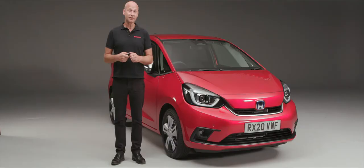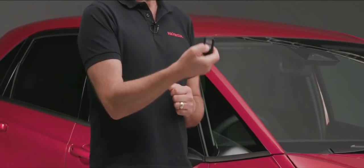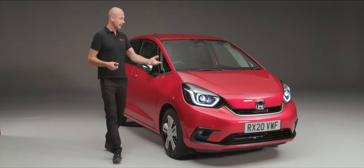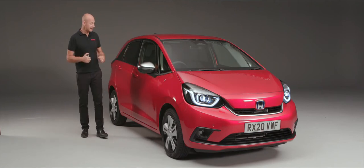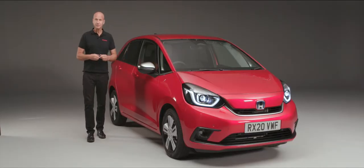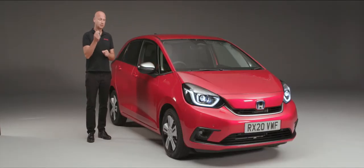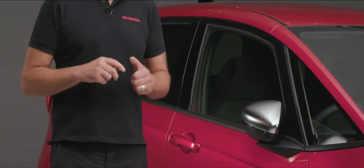When it comes to unlocking and locking your car, there are a couple of ways you can do it. First of all, we can use the remote and press the unlock button, and it will put the Guide Me Home lights on, it will wind the door mirrors out, and of course we're able to open the door. When it comes to locking, we press the top button and it will lock the car and fold the door mirrors in for us automatically.